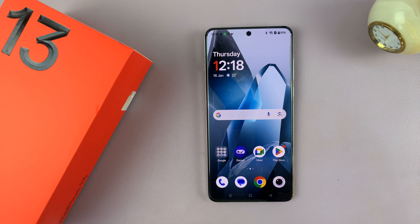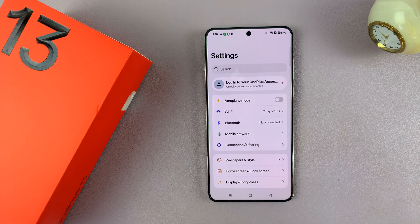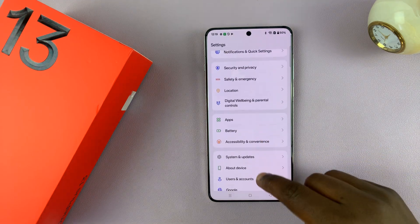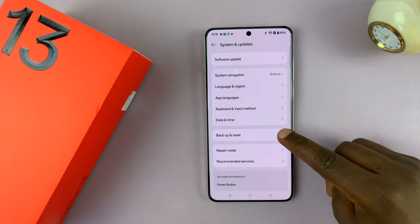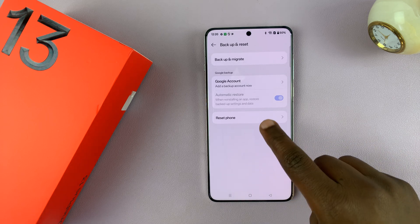So to factory reset, simply swipe up and go to Settings. Under Settings, scroll down until you get to System and Updates. Tap on that and then tap on Backup and Reset. And then tap on Reset Phone.